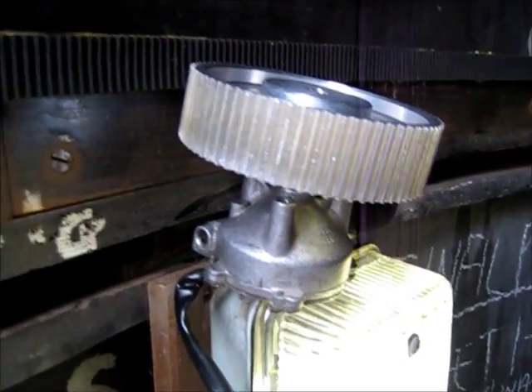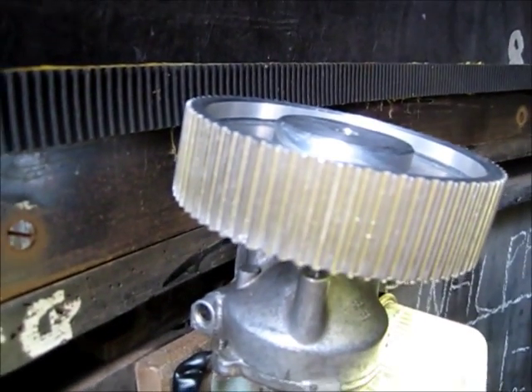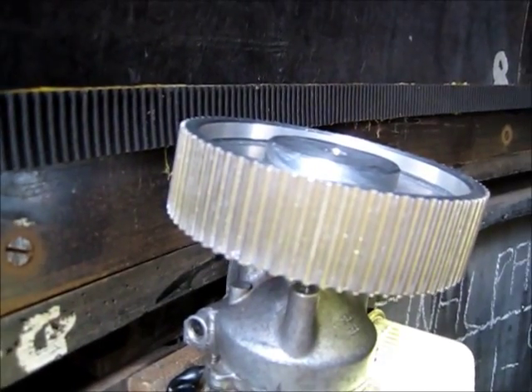We've got these cogs to try, and we've stuck a timing belt around the dome. We've got these cogs on motors — on windscreen wiper motors — that we're going to try and get it to rotate. We've got a feeling it's not going to work.